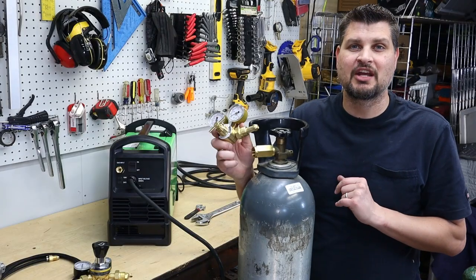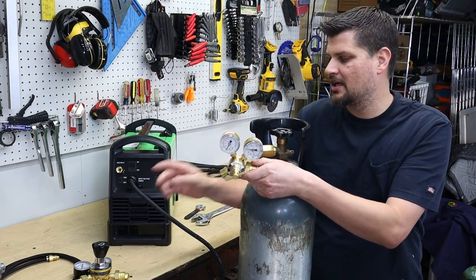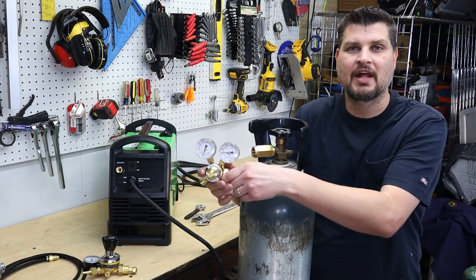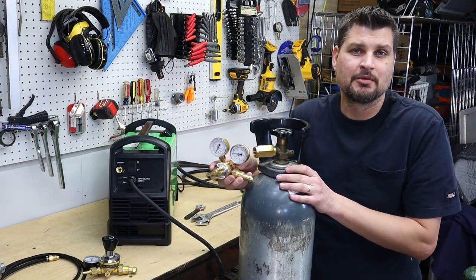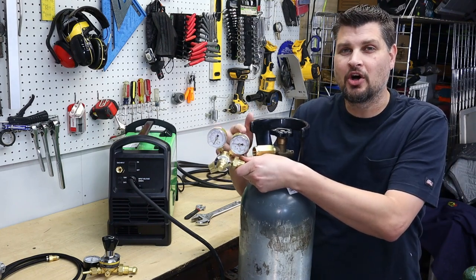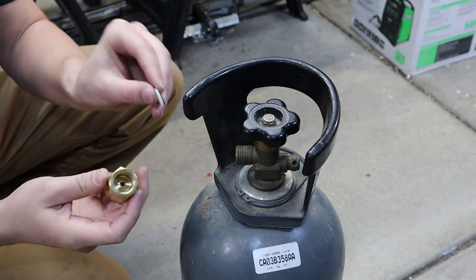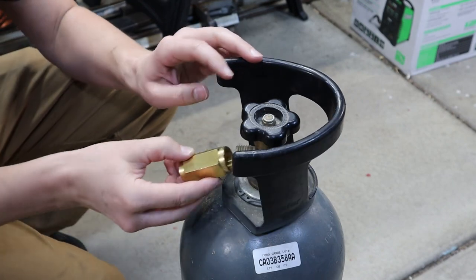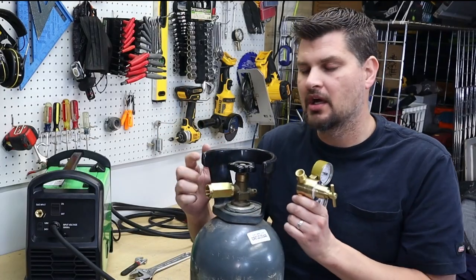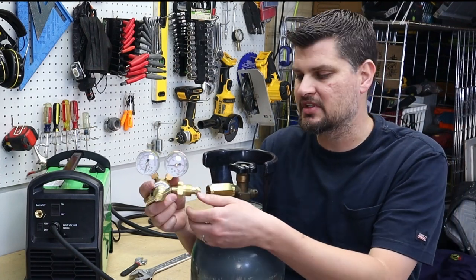The recent MIG welders I've picked up all come with a regulator. There are lots of different styles — whether it has a T-type knob, a regular knob, or those torpedo glass types. It doesn't really matter. The important thing is that you get the correct flow rate. One gauge will tell you the overall pressure and the other will show the flow rate. Note that if you picked up a CO2 tank, you will need an adapter. Most regulators, if you get a CO2/argon adapter, lots of them come with it — if not, check the link in the description.